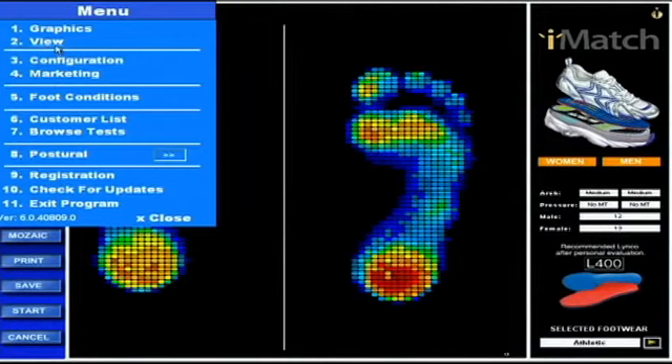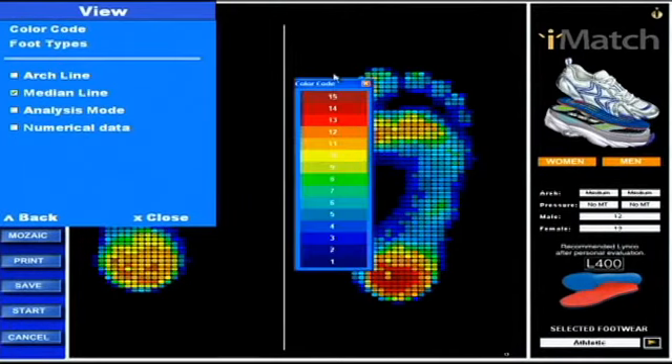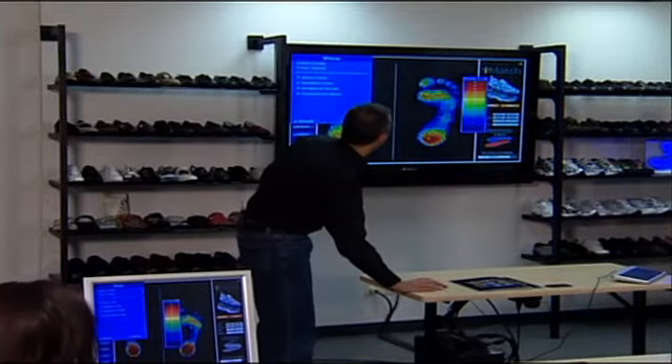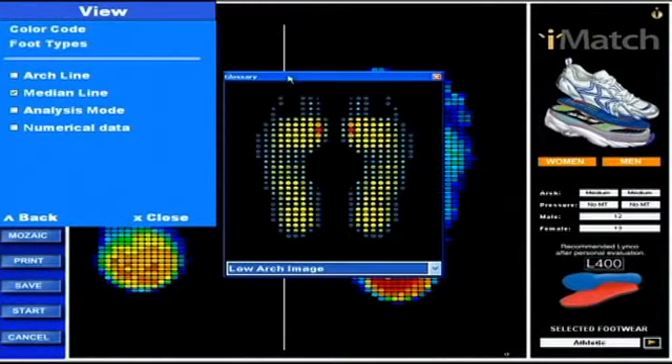Also in View, we're going to access the menu and click on color code. What this does is it's a tool you can pop up after you do a test to see what the 15 colors are in the spectrum. This can be helpful and can be turned on and off pretty quickly.